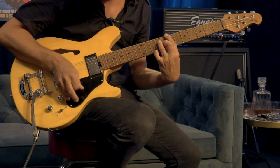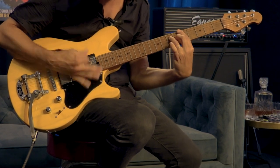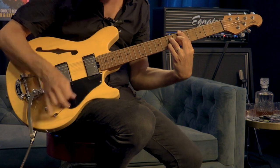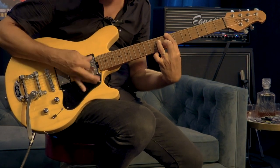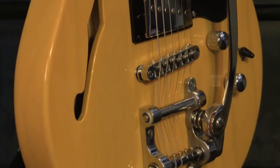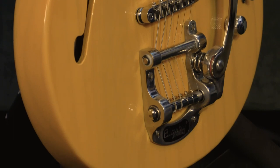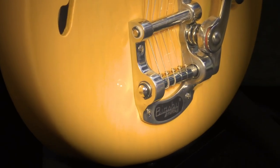This Valentine Chambered Bigsby is the latest addition to Sterling by Music Man's Valentine Artist Series collection. This 2023 Valentine stays true to the original specs that made it popular while also elevating its features with an all-new chambered body and Tune-O-Matic bridge with a Bigsby B50 vibrato to dig into a completely new set of tones.